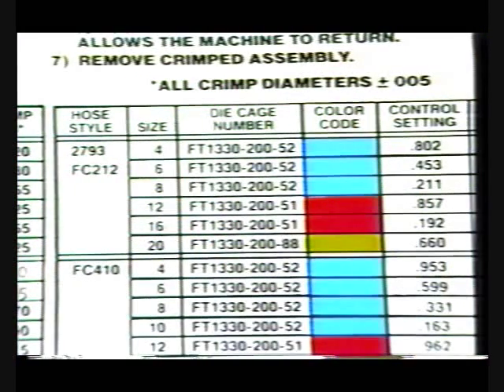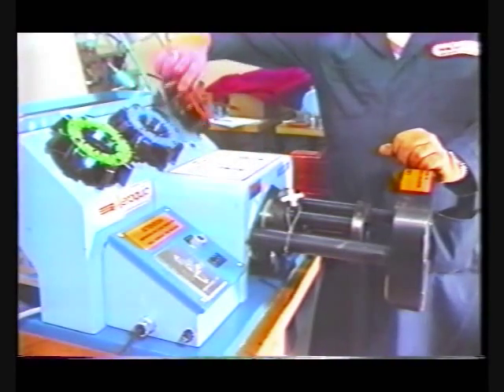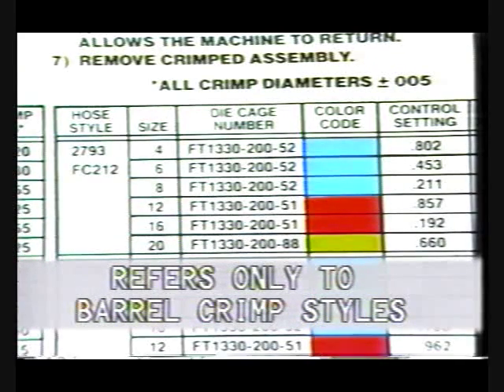Selection corresponds to the numbered and color-coded die cage, which is determined by hose style and dash size. It is important that the die cage is inserted correctly into the machine. With the piston retracted and the motor turned off, install the proper die cage into position with the alignment slots and shoulder bolts. To determine the proper digital crimp diameter encoder setting, again refer to the crimp specification decal mounted on the cylinder housing. This decal refers only to barrel crimp style hose and fittings.